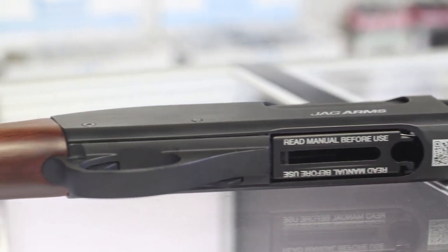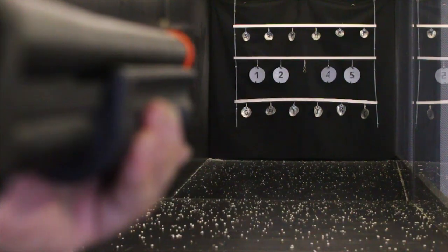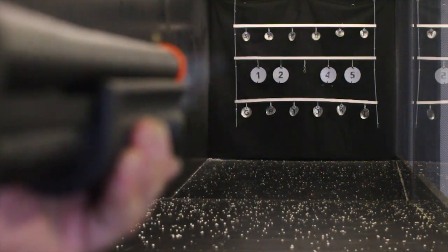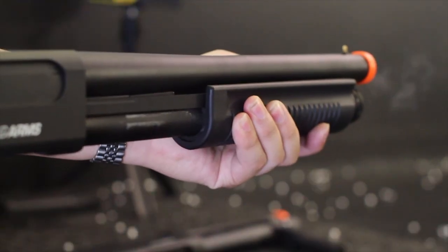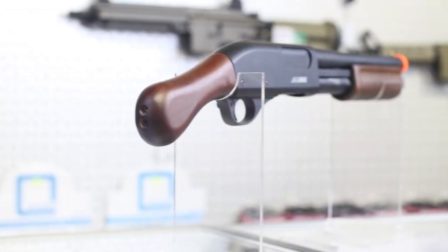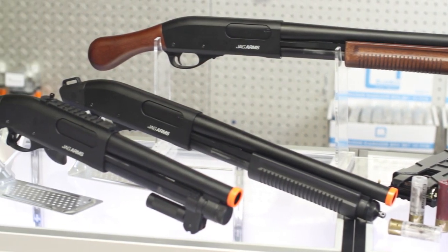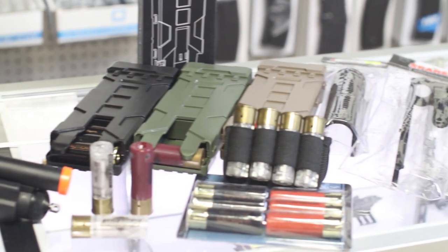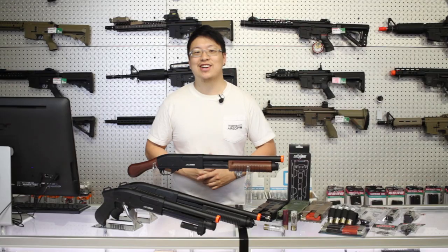We've carried Jag Arms shotguns for a little while now and the feedback has been really positive. Three or six shot bursts work pretty well for CQB and there's just something so satisfying about racking that pump. We have a couple new models today, all of them shorty options, which makes them great to throw in the bag for a couple rounds of shotgun fun. We're also going to cover some parts and accessories that you might want for your Jag Arms. Let's get started.